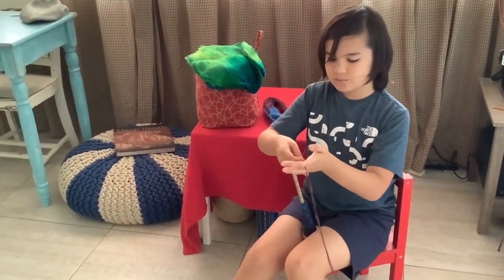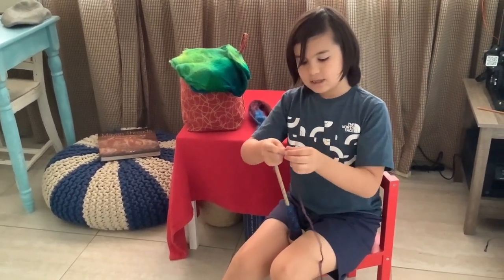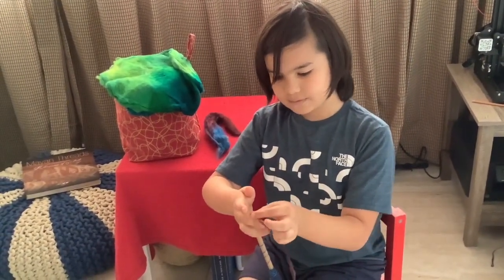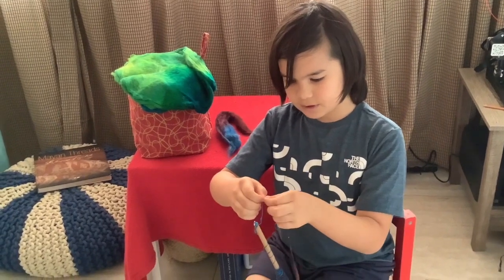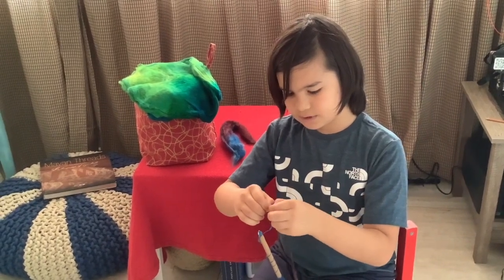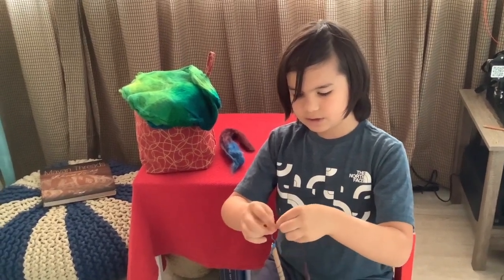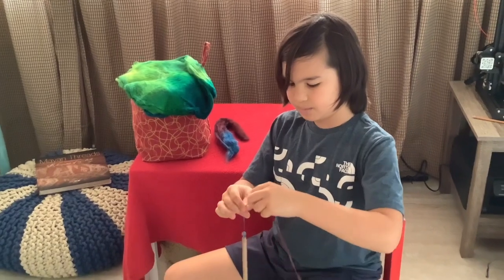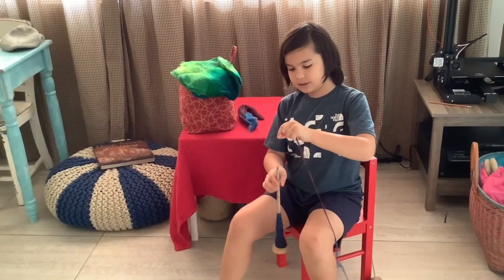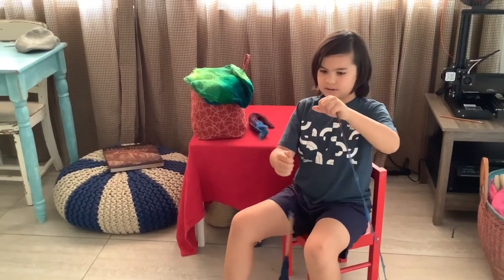Sometimes it will break, so you just want to take the end and fluff it out — fluff this part out too, since this has been sitting on my spindle for about a day. Once it's fluffed you can just lay it on top and spin. On your joins, just let it sit there and let the twist come in, and then you can spin like that.